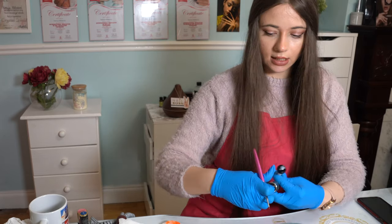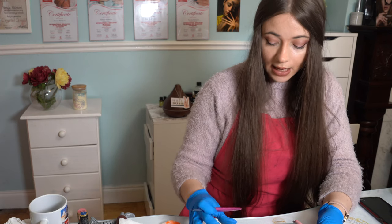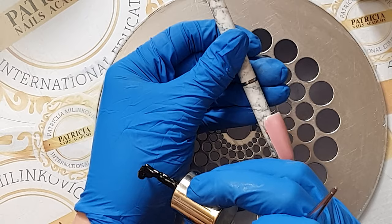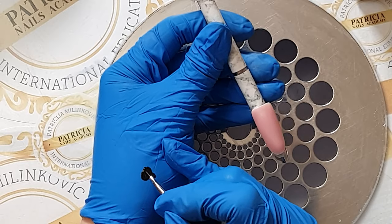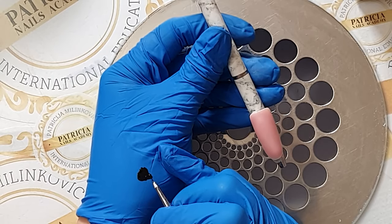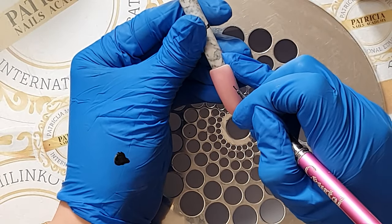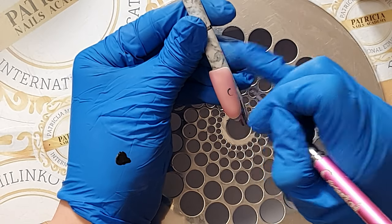First and foremost I will start with my black color. I have a tip that I prepared prior to filming — I just buffed the tip and put a little bit of cover pink color on it. Now I'm going to dip my brush into the black. The brush I'm using is a zero short from Crystal Nails. I will start to do my design — first I'm going to do an outline of a rose, which I will start at position six.